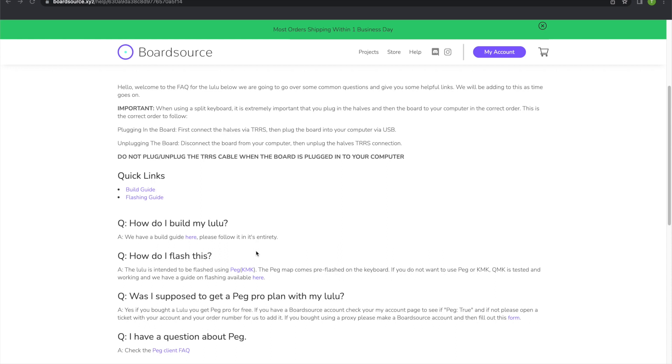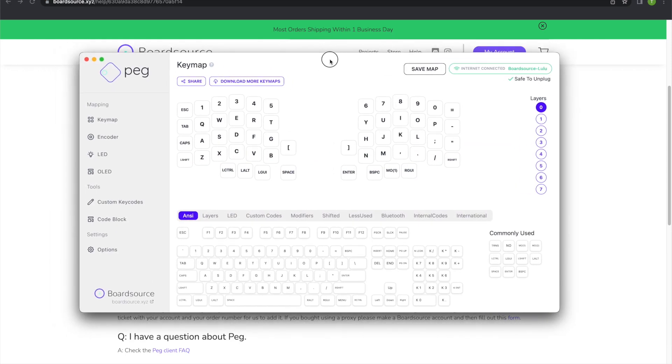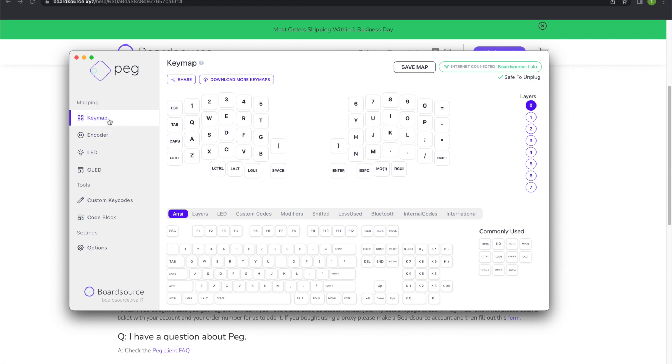I'm gonna leave in the video notes a lot of links for the FAQ and the product PEG KMK, which is what we are going to use to flash the Lulu keyboard. I've already downloaded the app — you can see it's for the key map, the LED, and the OLED. We'll do the OLED in a future video, but for this one we're gonna focus on the key map and the LED customization.